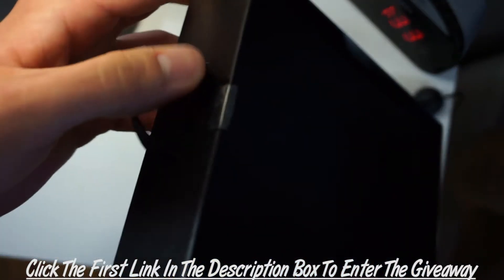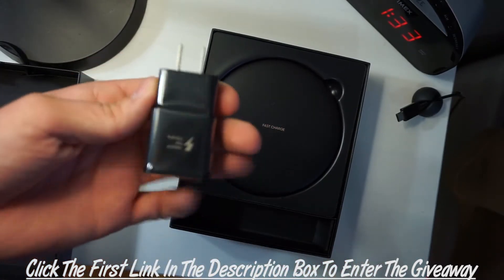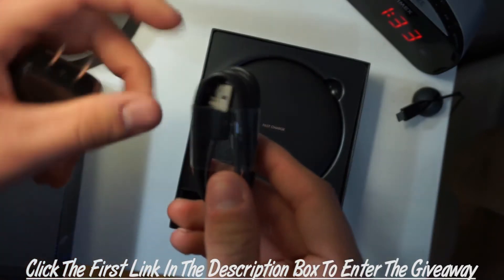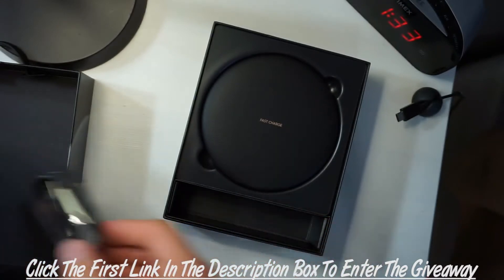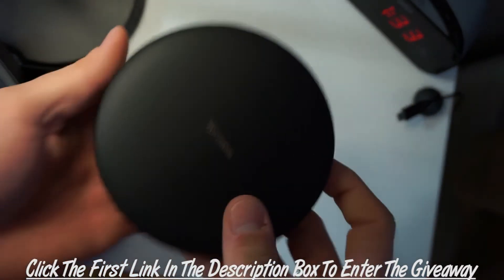I already pulled the little tape off the sides but I have not used it. In the box you do get the power adapter — a black Samsung power adapter — and you also get the USB to USB Type-C cable that powers the wireless charger.